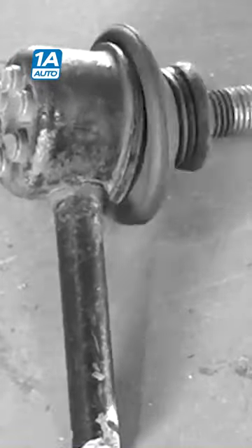That's a sway bar link, my friends, and it does play a big part in the car, even though it's just a little piece of metal. Inside here is a pivoting joint that pivots, and what this does is it's in its name.